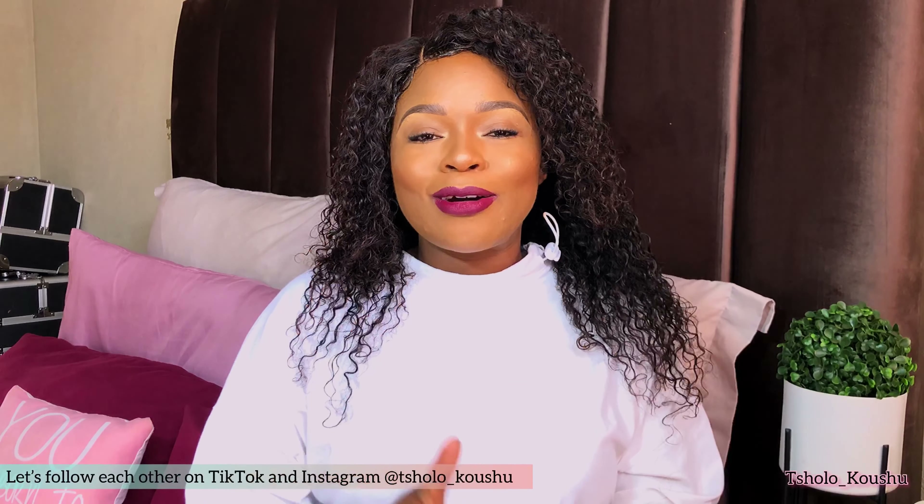Hi everybody, welcome back to my channel. If you're new here, a very warm welcome. If you are a regular, thank you very much for stopping by once again. If you are just passing by and decided to watch, thank you for watching. I hope you stay and subscribe. I'm Tsholoko Ushu, and on today's video...